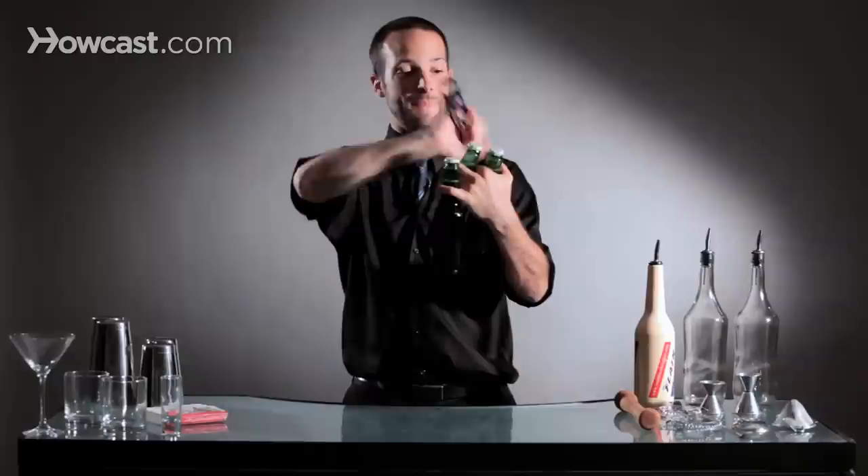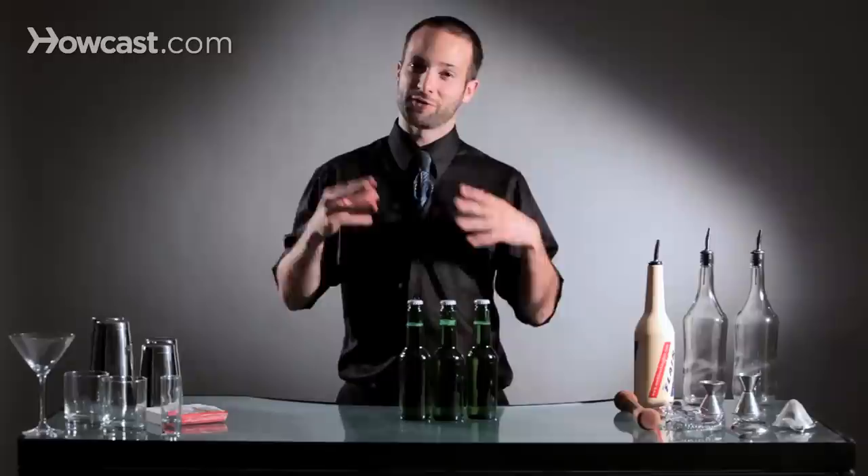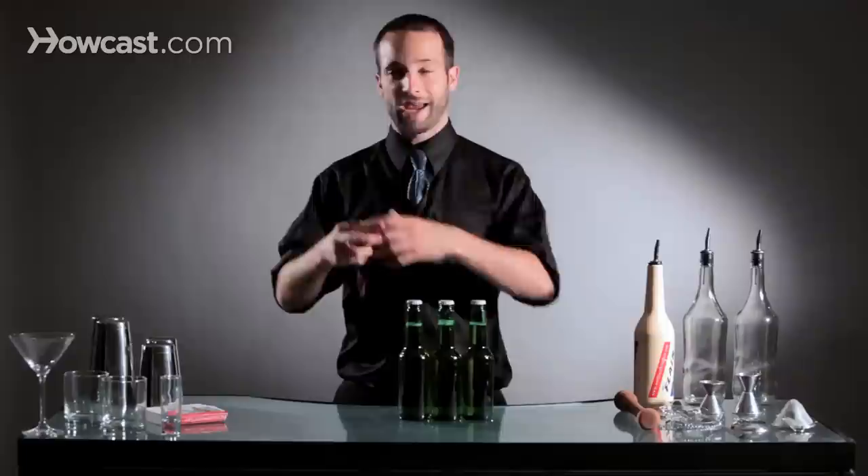Take your beer opener, come around the back like this, and open them one, two, three. By doing this we can open up three beers really quickly with more of a show, giving guests a little experience of flair bartending while speed bartending at the same time.